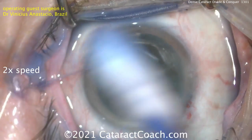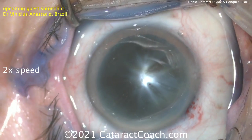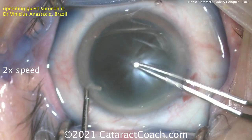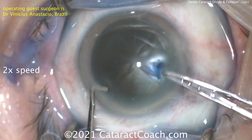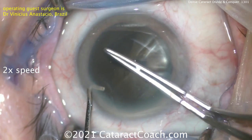Someone asked me: you always talk about phaco chop and quick chop and vertical chop and combo chop — can I just do divide and conquer? Of course, you do what's best in your hands. And if you like divide and conquer, it's a very appropriate technique. You're welcome to just do divide and conquer your entire career and do beautiful surgery with great results.